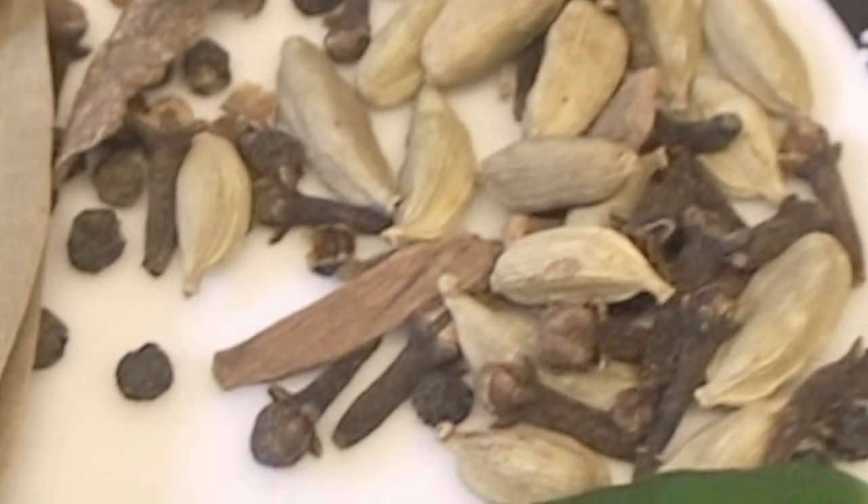3 cups onion paste, 1 cup garlic paste, 1 cup ginger paste, 1 cup ghee, 2 chopped onions, some barista, 1 cup oil, some garam masala and green chilies.